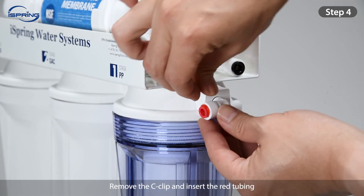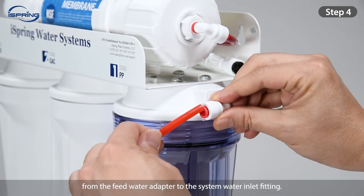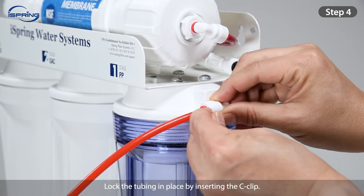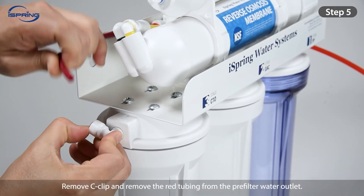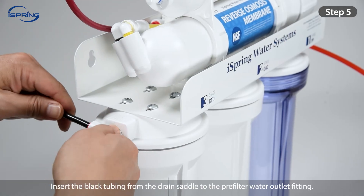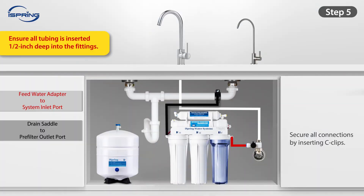Step 4: Remove the C-clip and insert the red tubing from the feed water adapter to the system water inlet fitting. Lock the tubing in place by inserting the C-clip. Step 5: Remove the C-clip and remove the red tubing from the pre-filter water outlet. Insert the black tubing from the drain saddle to the pre-filter water outlet fitting. Ensure all tubing is inserted half an inch deep into the fittings to prevent leaks.